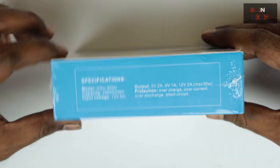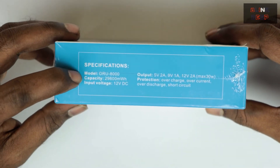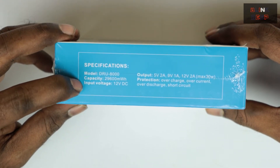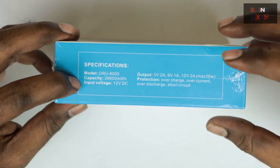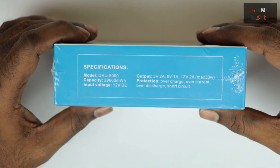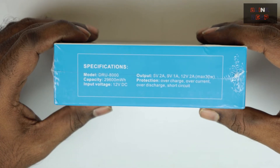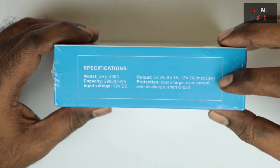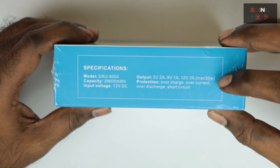The model is DRU800, capacity 29,600 milliwatt-hours. Input voltage is 12V DC, and the outputs are 5V 2A, 9V 1A, and 12V 2A. The maximum recharge amount is 30W.